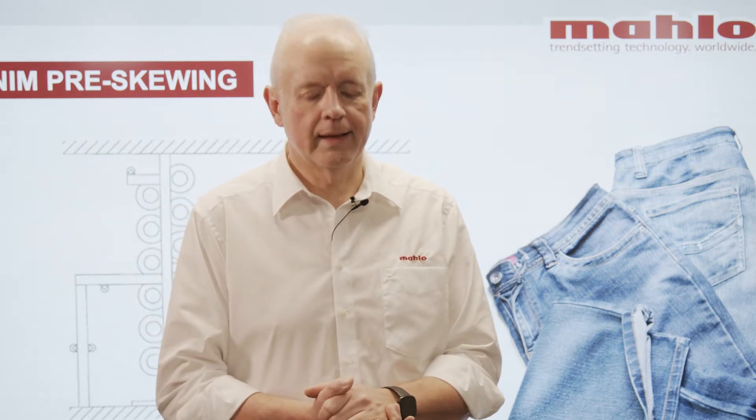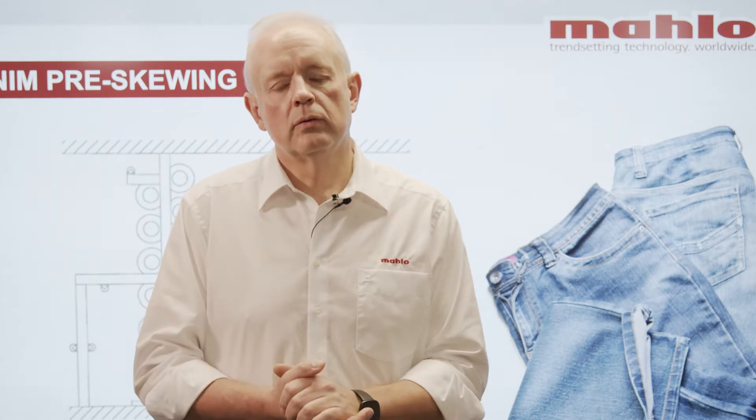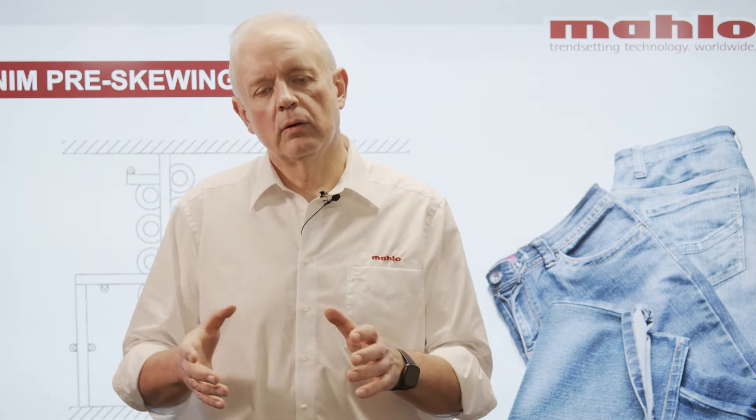Hello and welcome to the latest edition of our mCast. Today I'd like to talk about pre-skewing of denim. The process of pre-skewing is a special required process in order to eliminate leg twist. Without processes like sanforizing or pre-skewing, the denim fabric would shrink and also automatically skew in the direction of the twill line. In order to avoid this, one has to pre-skew the fabric to take away the skewing which would normally happen especially during a washing and tumbling process.